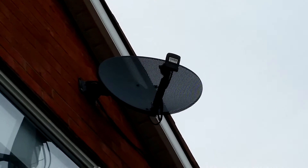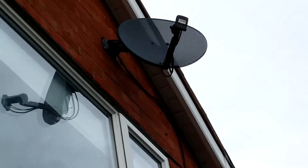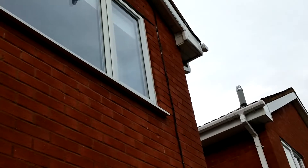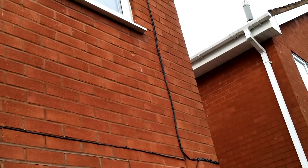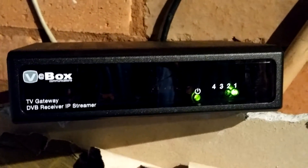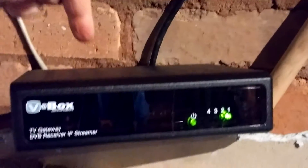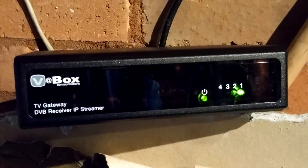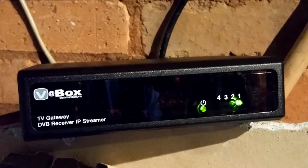This is my satellite dish with three feeds coming out of it. The cable goes down and across, usually to one of the upstairs bedrooms, but here it is in the garage — and here's my sky cable going into this V box. This is sitting in the garage and it isn't the most beautiful setup you've ever seen.